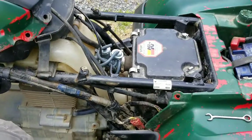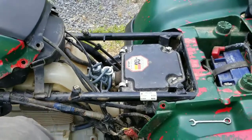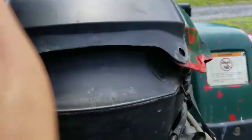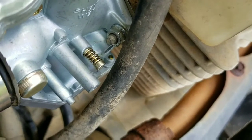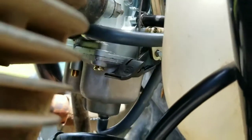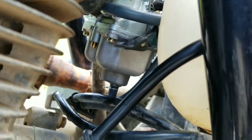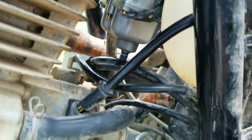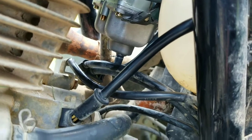Everything's done. It's easy to operate the airflow because that's basically the idle — and that is right there where the golden spring is on the side. The fuel adjustment, where you can run it lean or rich, is that middle gold thing. What you do is turn it counterclockwise until it's tight — you never want to tighten it hard, believe me — and then you back it off one and a half turns.